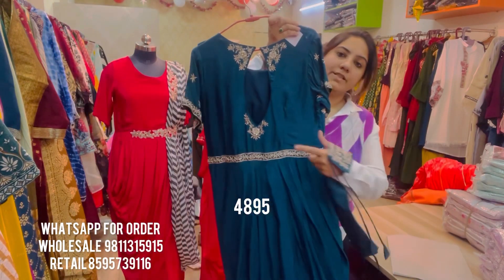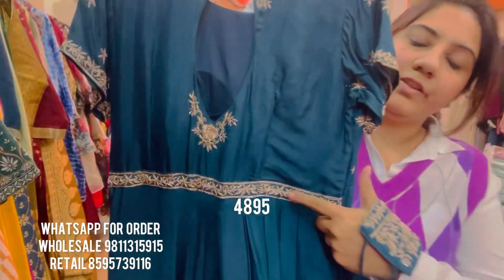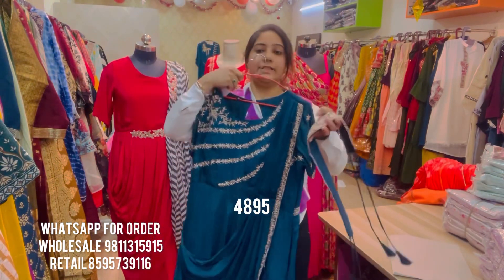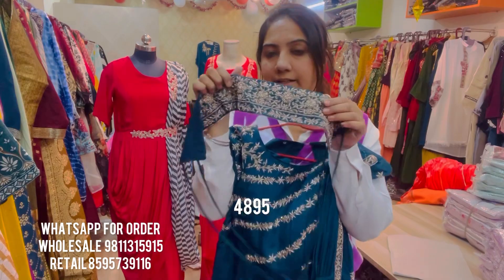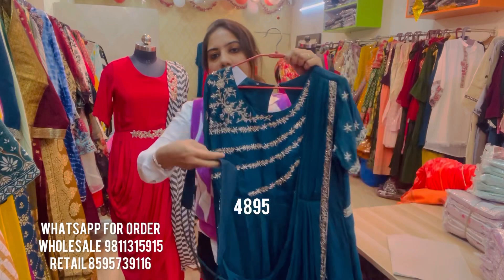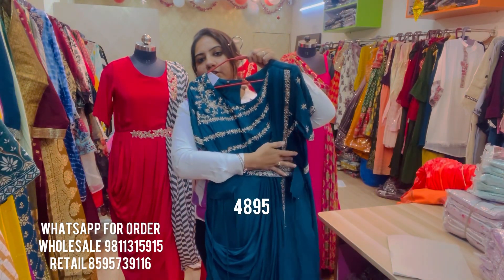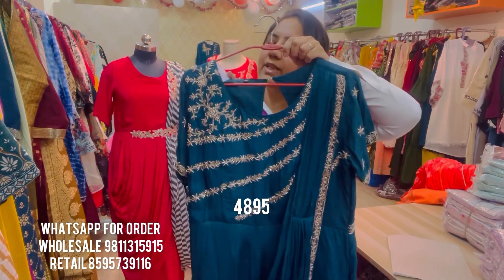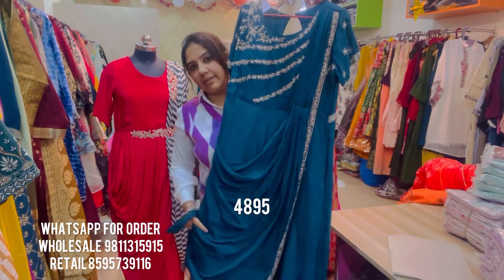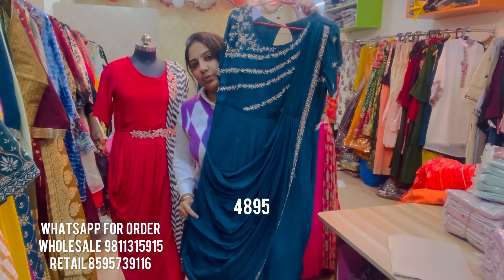The back of the gown has a peephole with embroidery on it and a well-defined embroidered yoke. It comes with a broad embroidered belt on the waist with very stunning handwork, sitting just on the defined yoke line. This floor-length one-piece on silk fabric is priced at ₹4,895, available in sizes 40, 42, and 44.